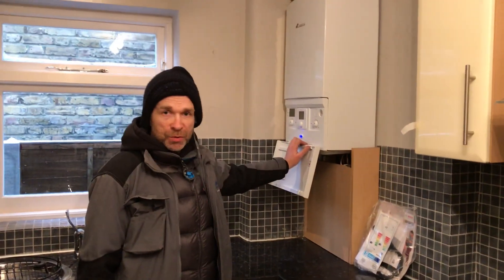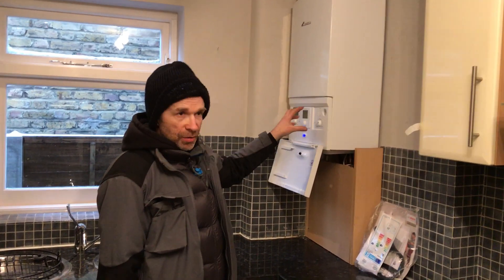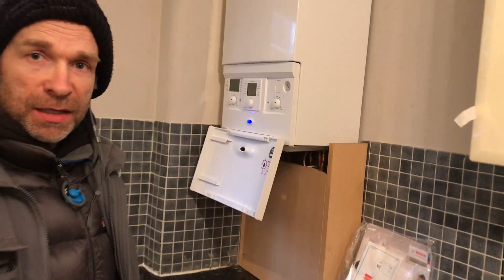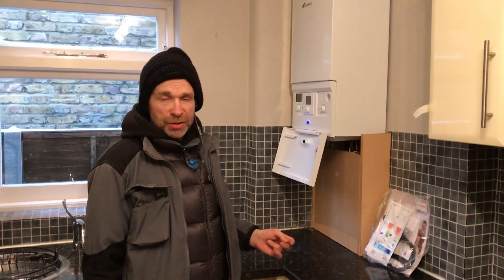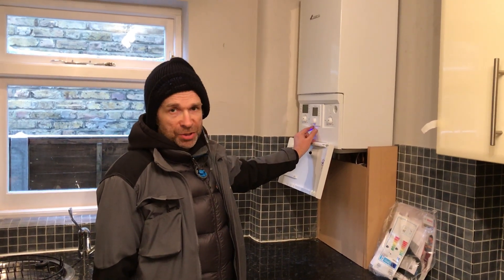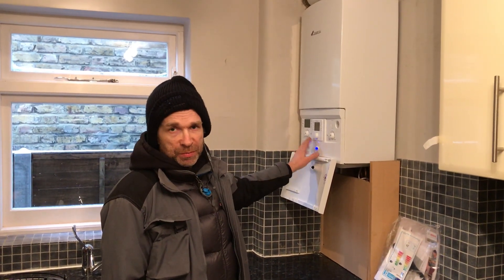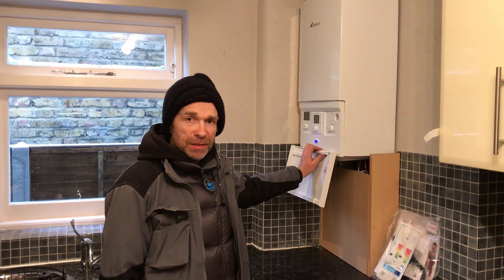We also fitted the optional extra of the Worcester plug-in programmer with a wireless stat out in the hallway. Now, you have to bear in mind that these are genuine Worcester products which we fit, and they come under a warranty — on this product, with a filter, that's a 10-year manufacturer's warranty covering parts and labour.